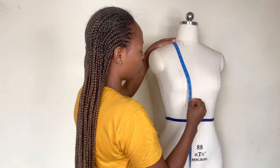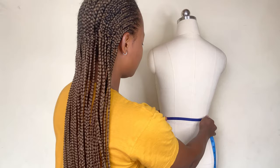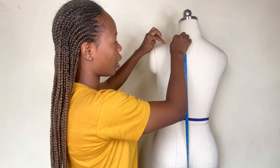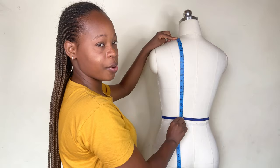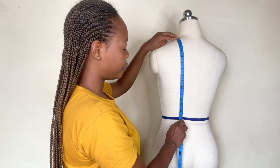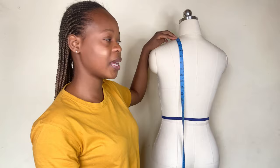Now for the back length measurement — I'm going to turn the dummy to the back. You place your tape here, not here but here, and measure down to the waistline of the back. The waistline of the back on this dummy is 15.25 inches, approximately 15 and a half inches. So the difference between our front half length and our back half length is about one inch — it can range from one to two inches depending on the client.